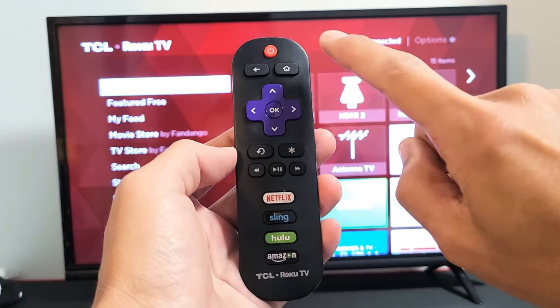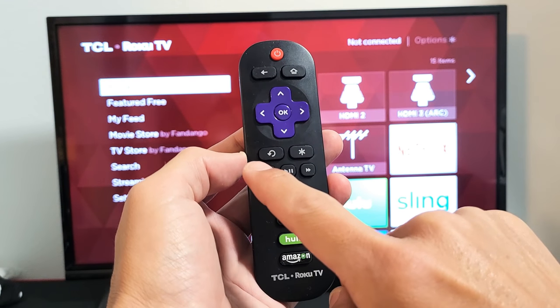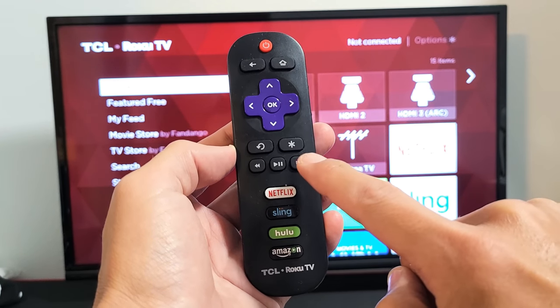One, two, three, four, five. And then up once and then rewind twice — one, two. And then fast forward twice — one, two.